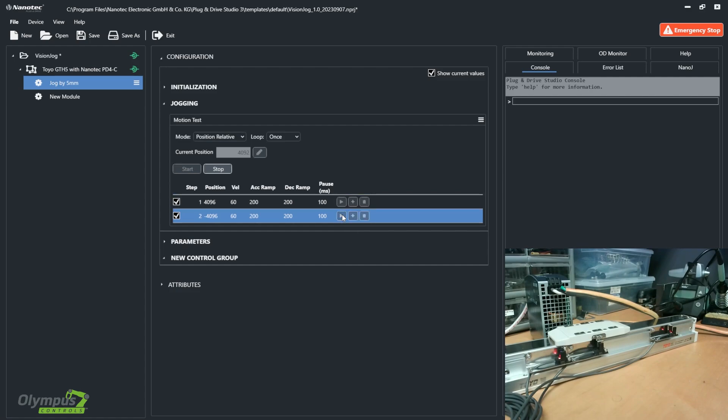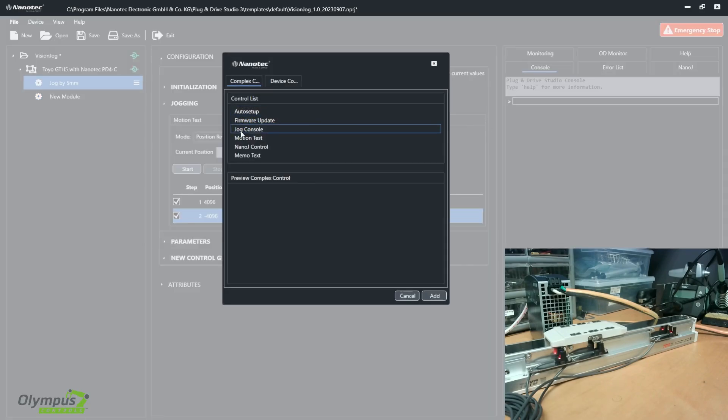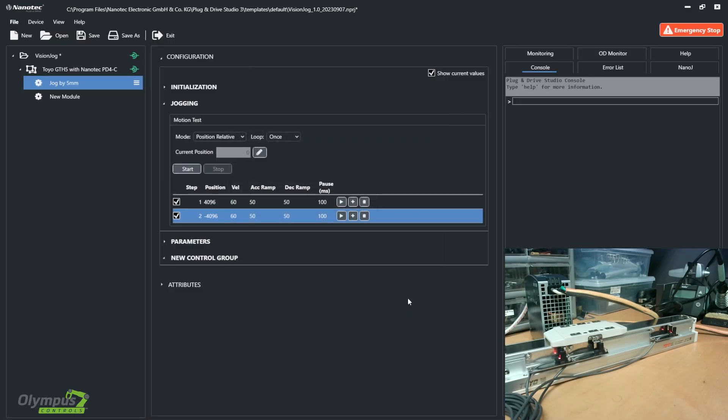And if I go backwards, it should move the same amount backwards. Now in our jogging control group, we have the motion test special control, which can be added through this menu by adding special controls and selecting motion test. You can control the motor with absolute position, relative position, velocity, and torque. For this demo, I've selected relative position and I will be moving one rotation either forward or backwards with the press of a play button.